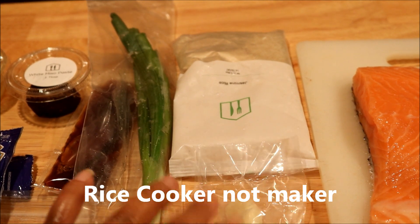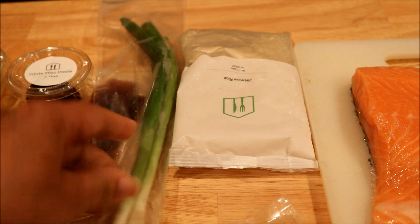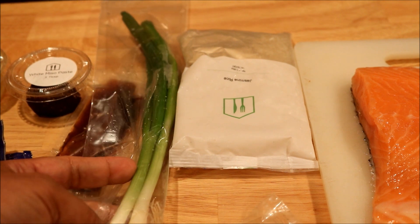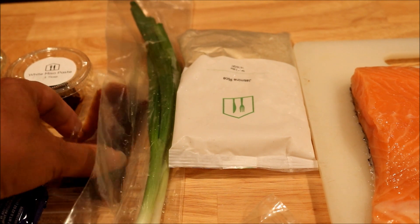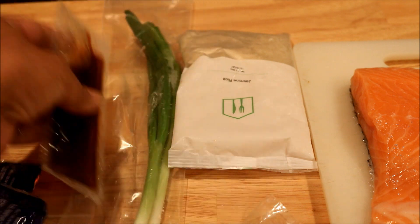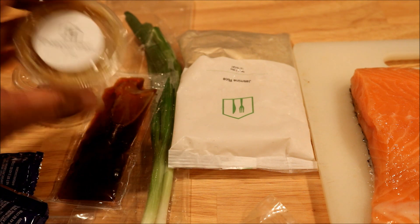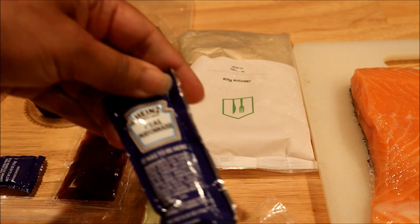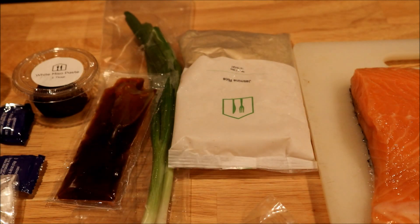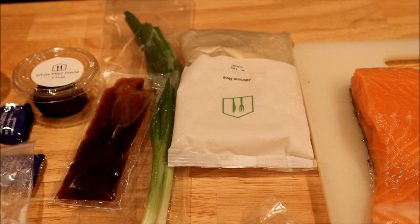These are the garlic cloves that I'm going to mince. The green onion I'm going to trim — I'll wash them off, trim the root part off, and separate the green from the white. Here is the ponzu with lime, the white miso paste, the chopped ginger, two packs of real mayonnaise, and the tempura mix that I'm going to make the rice cakes out of — that's the reason for the rice side dish.